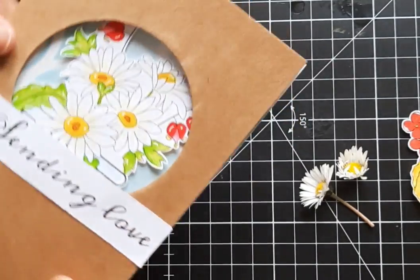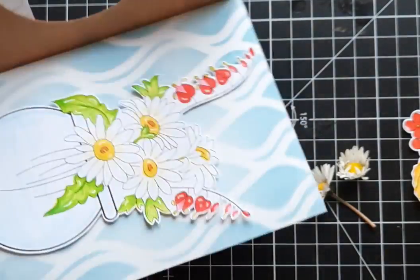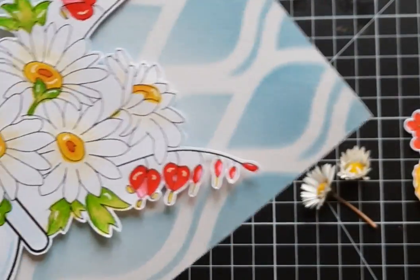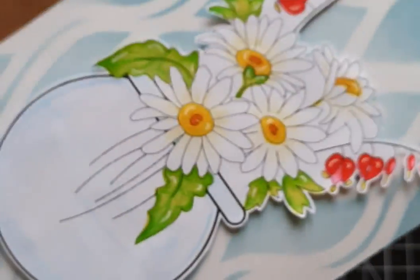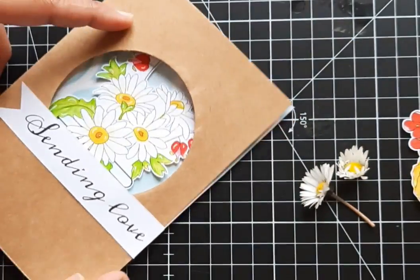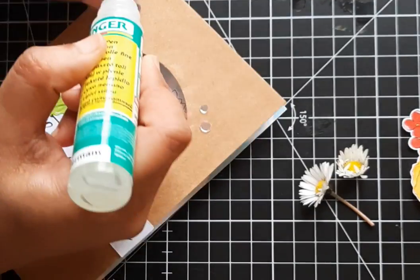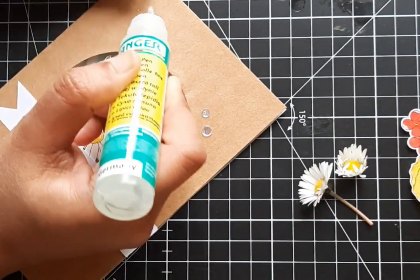When the card is closed, you can see a bit of the flower image through the circle die-cut window. When you open the card, there is a flower bouquet surprise! I can't get over how cute that bouquet is. Finally, I added sequins to give this clean and simple card a little shine.